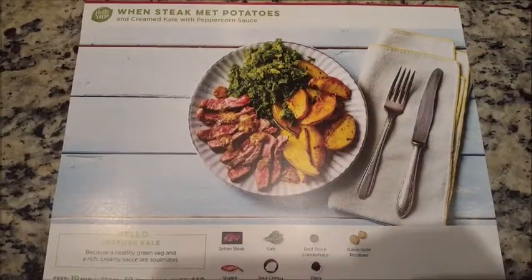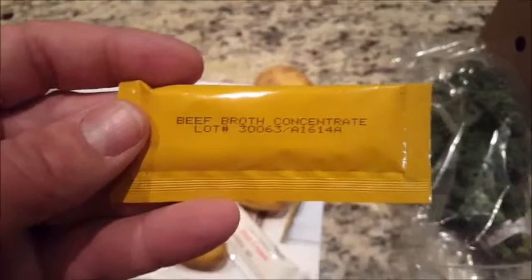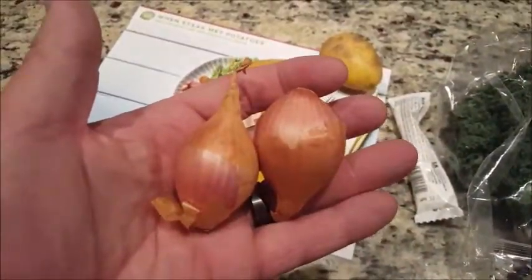They were nice and quiet — that's how we like it. All right, time for lunch! We're gonna make 'When Steak Met Potatoes.' That's what it's supposed to look like, and here's the box. I think that's kale — yeah, it's kale. We keep eating Hello Fresh meals because we like the kale. These are Yukon gold potatoes.